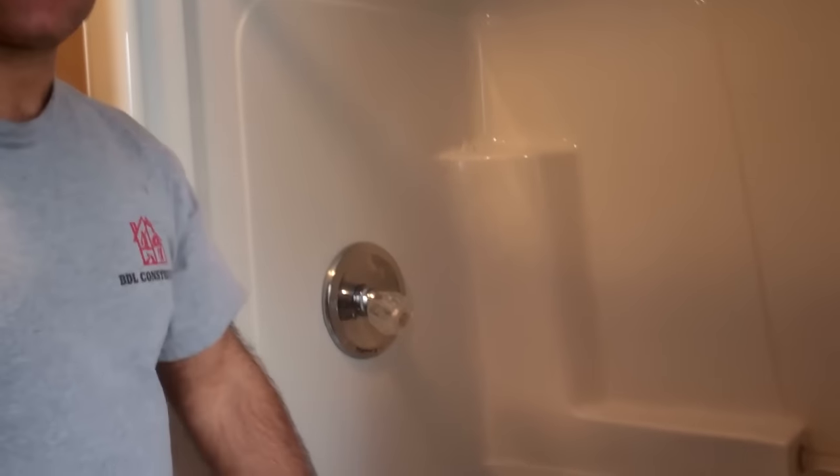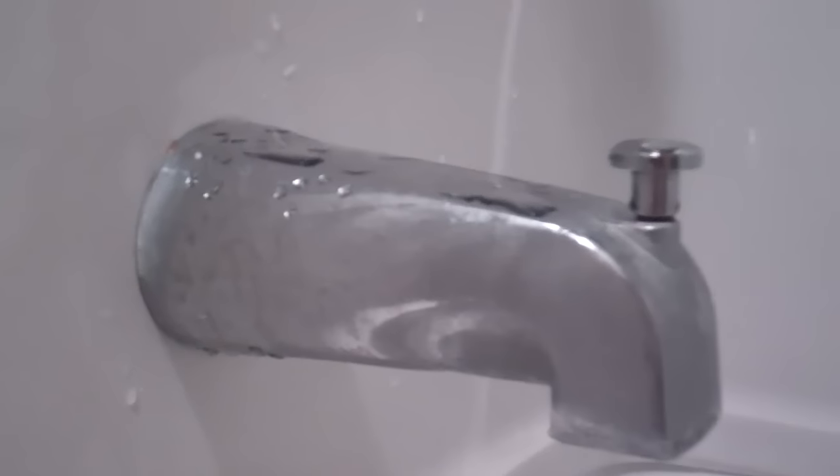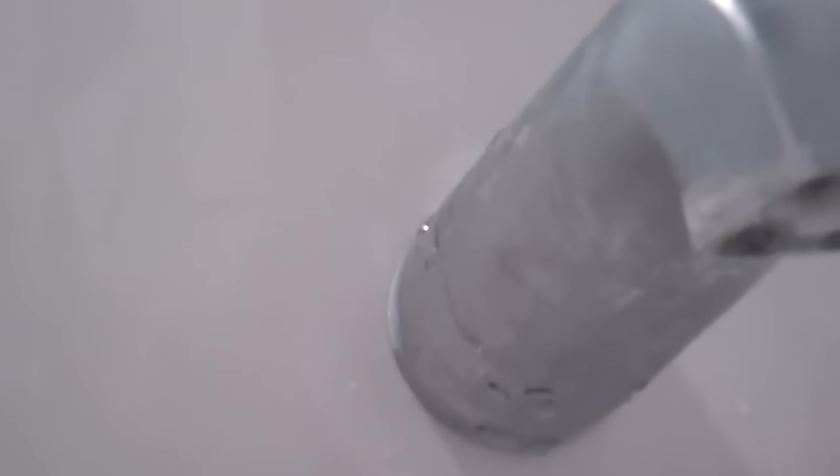And that's where we're going to replace this. Before you go too far with the job, you really want to know how the existing spout is secured to the water line. Looking underneath, you can see the diverter — it's all gummed up. This house is on a well, not city supply water, and those chemicals have gummed up the diverter.